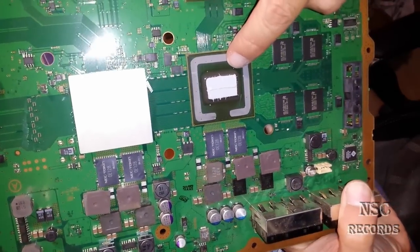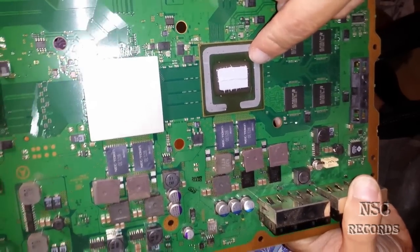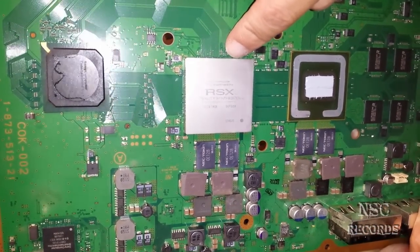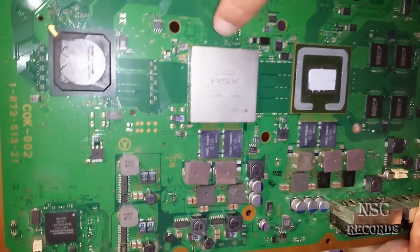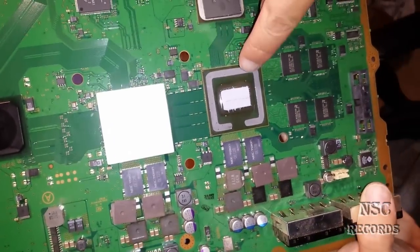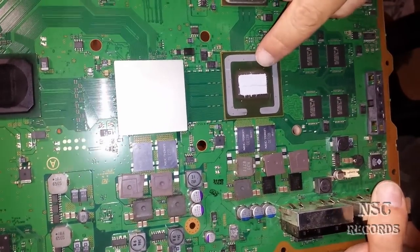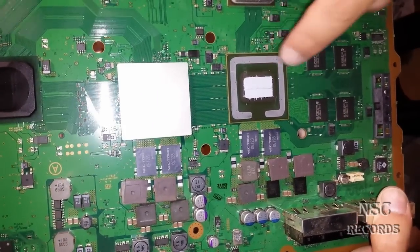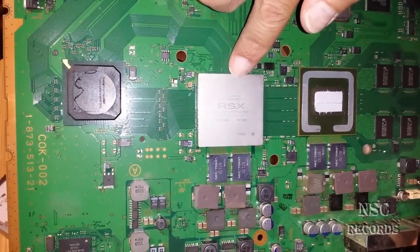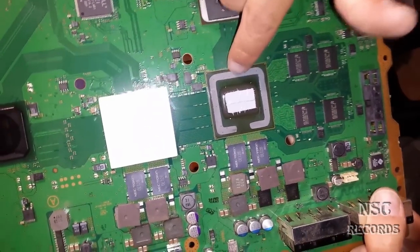Don't use a cheap thermal compound — don't use something bad for 50 cents or whatever. Just use something great like the MX2 or Arctic Silver 5. The Arctic Silver 5 is not that great to put over the outside of the heat spreader, because if you want to open it next time it will be very hard. But you can use Arctic Silver 5 inside the heat spreader — this is the best thing you can do. Arctic Silver 5 inside the heat spreaders is the best choice. For the part over the outside, just take MX2 or MX4.